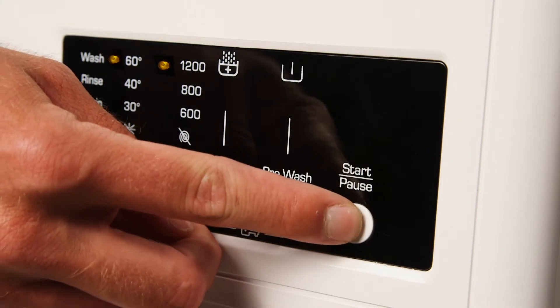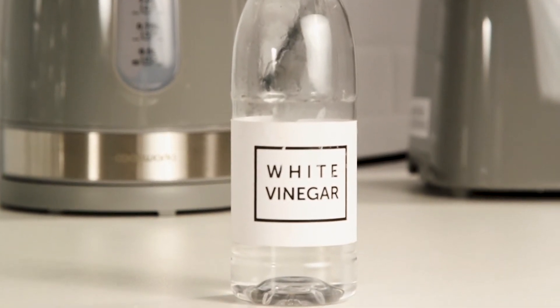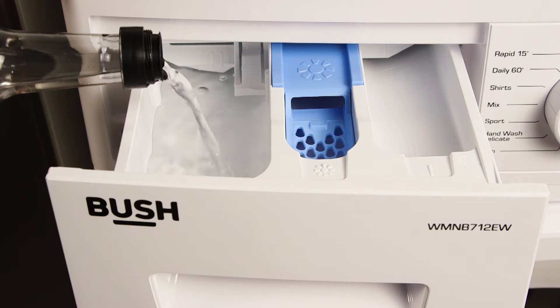Press the start pause button to start the wash cycle. Once the wash has finished, insert 250 millilitres of white vinegar into the detergent compartment of the detergent drawer.